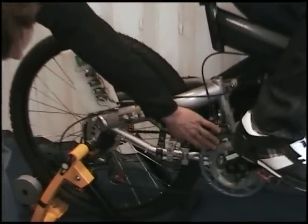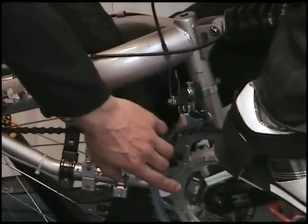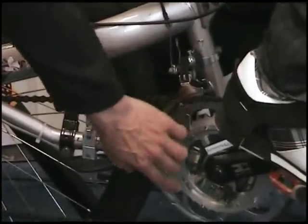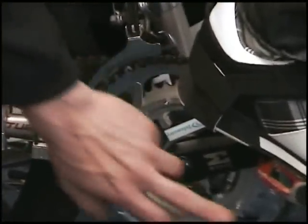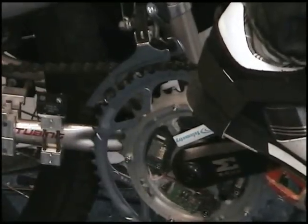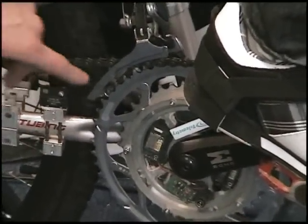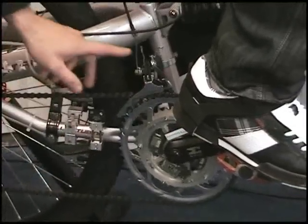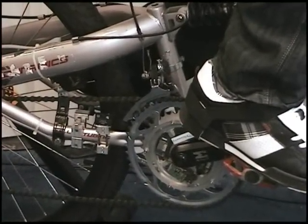Down here we have a specially created spline and sprocket set that allows strain to be taken from the four elements inside. That millivolt per volt value is then multiplied by the length of the arm to give the torque. This torque is then multiplied by the timing taken for one revolution of the pedal, and that gives us the power that the rider is putting into the system.